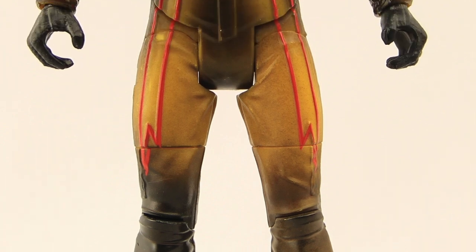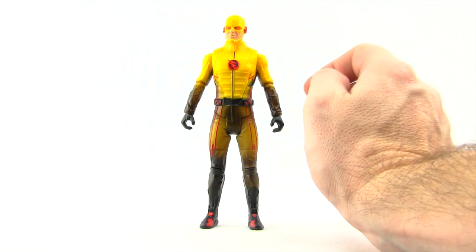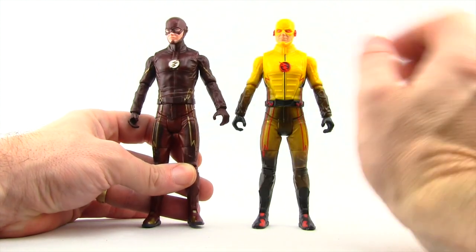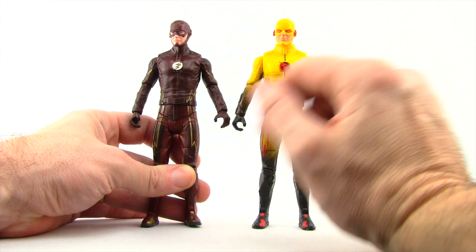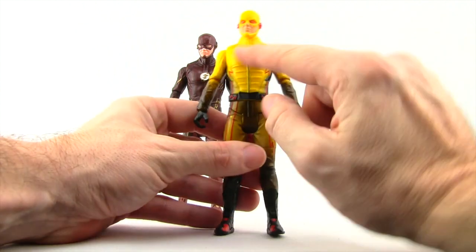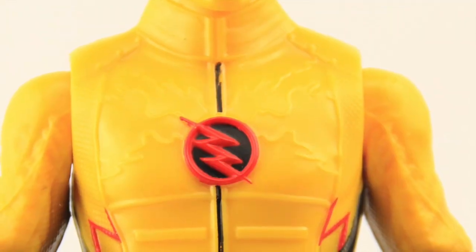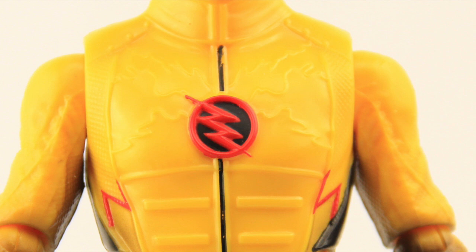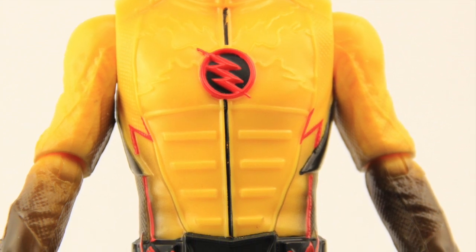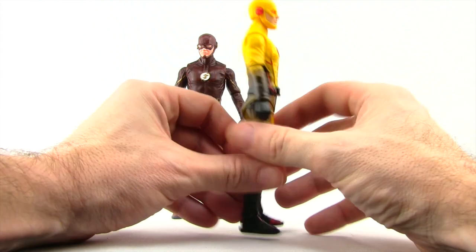Overall I think Mattel has done a pretty nice job with this figure. It does use many of the same parts as the regular Flash figure, but it's not just a straight repaint — there are some different parts between the two figures. The upper torso on this Reverse Flash is different from the regular Flash; you've got that sculpting line work on his chest which you don't have on the regular Flash. You've also got these little thin lines on his lower chest area which is accurate to what we see in the TV show and isn't on the regular Flash, so that all seems to be different.